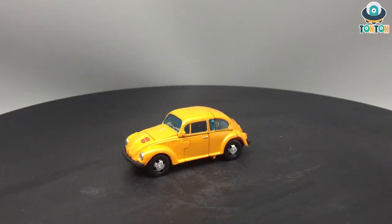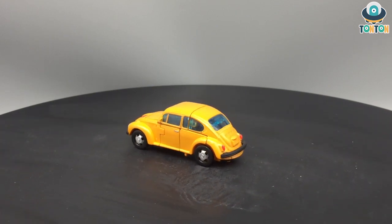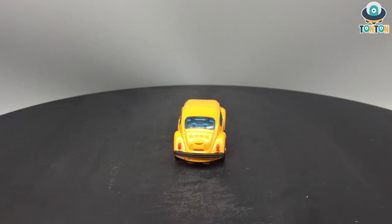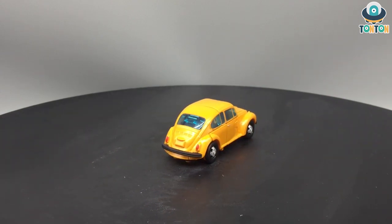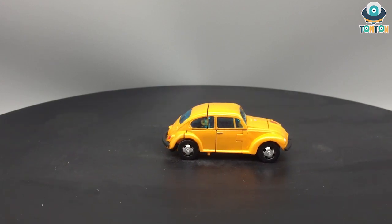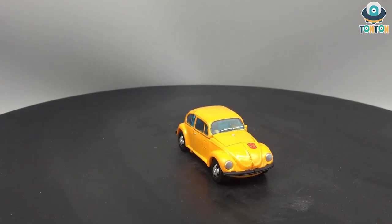Hello everybody, this is Ton Ton here and today I have a brand new feature to show you. Here we have the Transformers Deluxe Class Earthrise Bumblebee, which is the next chapter of the War for Cybertron trilogy. The first chapter, Siege, you can catch up on Netflix at the moment. Now let's begin the review.